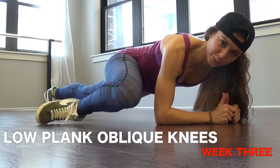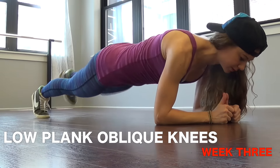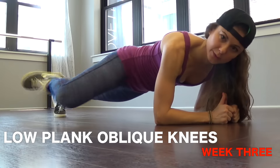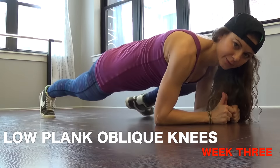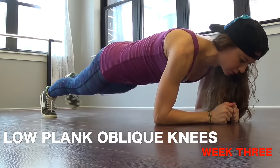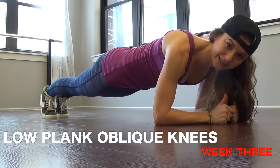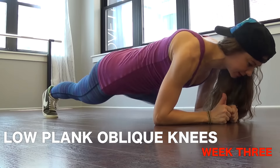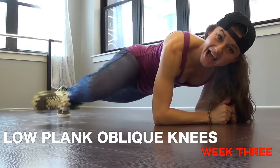Next we have low plank oblique knees — we did this in challenges before. Get in the low plank position, core tight. Bring that knee towards your elbow but without lifting your hips up as you do this. Keep your thumbs in line with your chin and your butt is dropped.